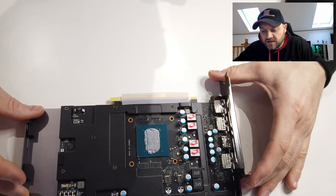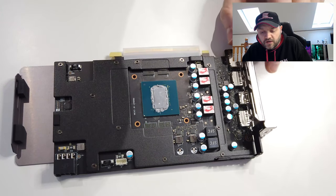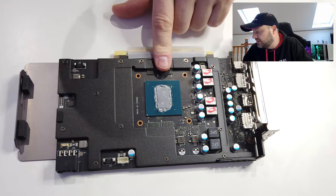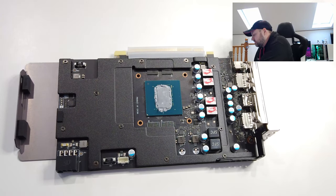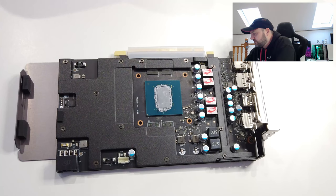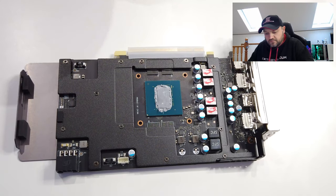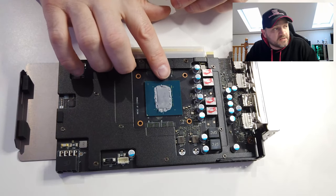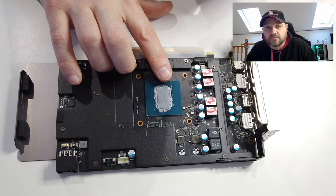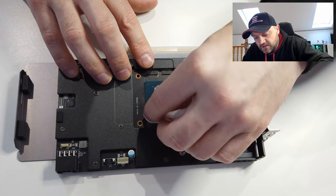On the card you've got the chip in the middle — that's absolutely covered in thermal paste as well. Just get another wipe out and clean that off. You want to be very careful with the bits around it — the little metal pins that are around there. There are quite a few of them, so be careful when you're wiping this off, very gently.